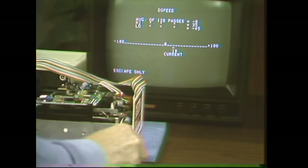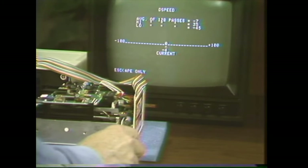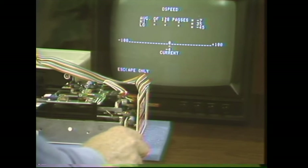When you're adjusting one of these things, the optimum setting is not zero. The optimum setting is between minus five and zero. The reason for that is that when they creep, they tend to creep toward the fast side. So if you set it for minus five to zero, it'll stay right on longer.